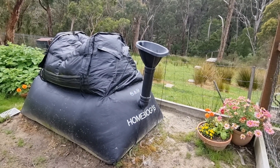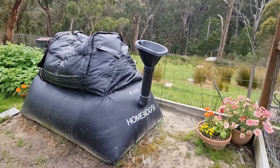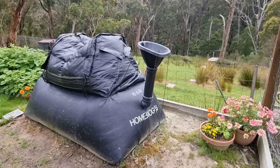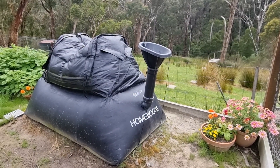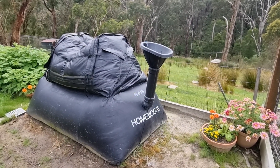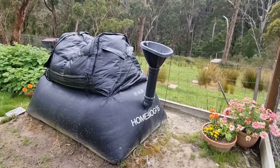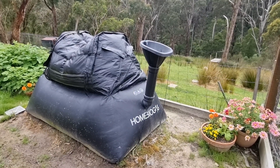One day, just scrolling and looking at things online, I came across the home biogas. At that time it was being offered as a Kickstarter, back in 2019, and I managed to get on board as one of the early birds and ordered one of these units after I did a bit of investigation and found that it would tick a lot of the boxes on what we were looking for here on our property.